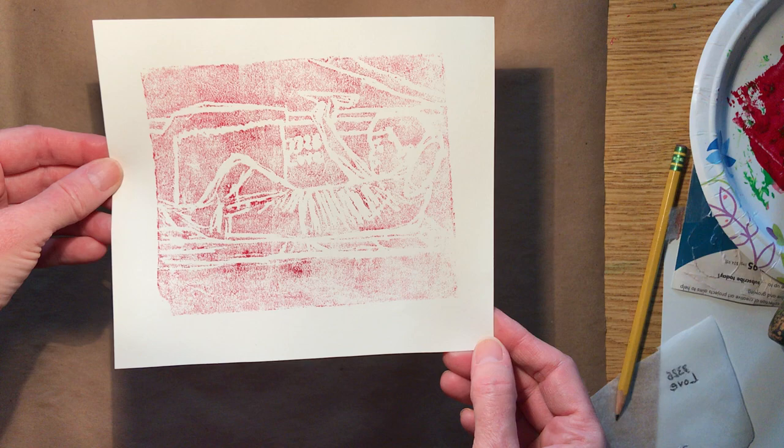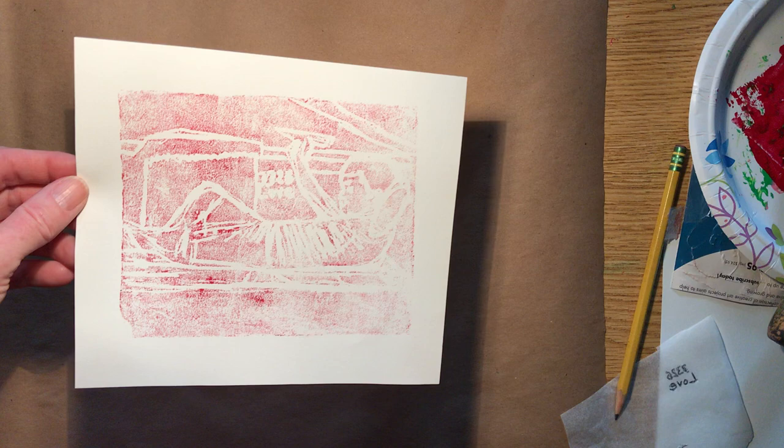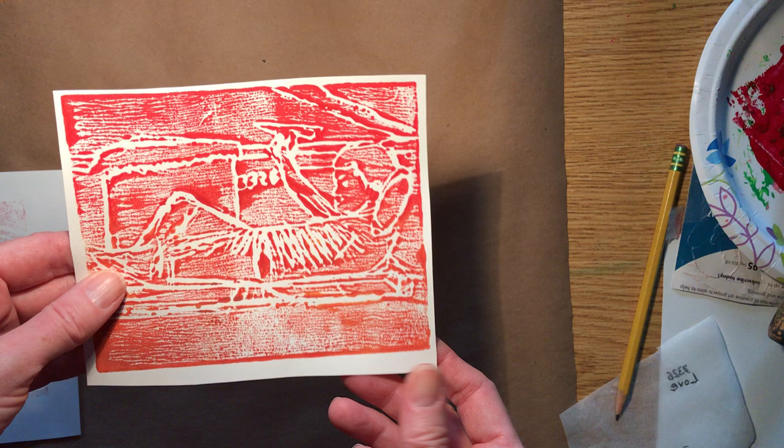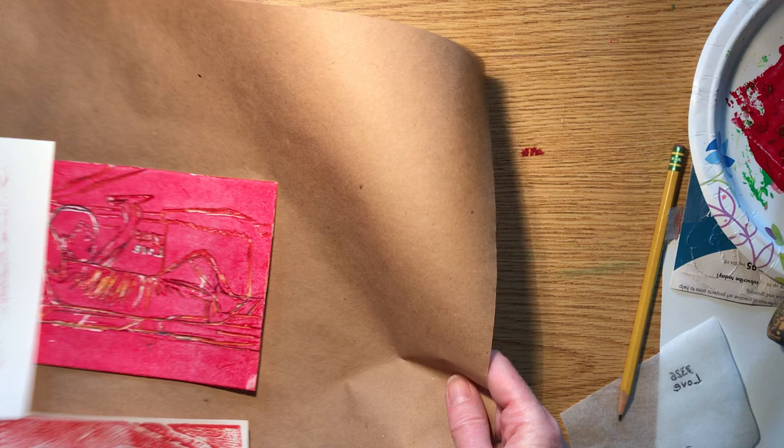Gently peel it off. It's not too vibrant, so I can keep going and try to get it more saturated — you'd probably use a little bit more paint, but not too much, because then it can go into the places where you've carved. You'll likely have to make a few variations until you get a version you like. Try to gather a few pieces of foam because you probably won't be happy with your first version. There's a link in the handout on Canvas with detailed instructions too.